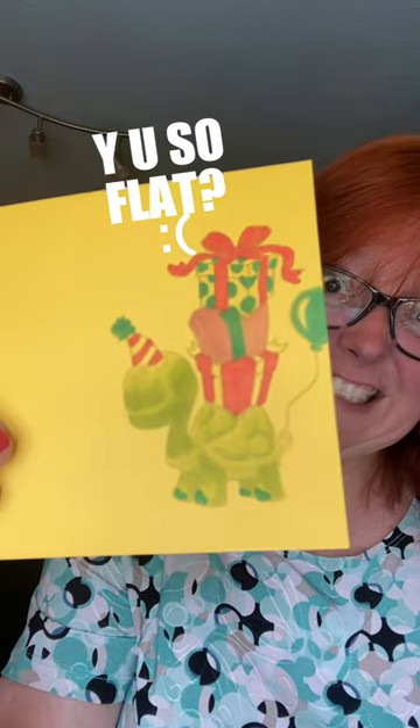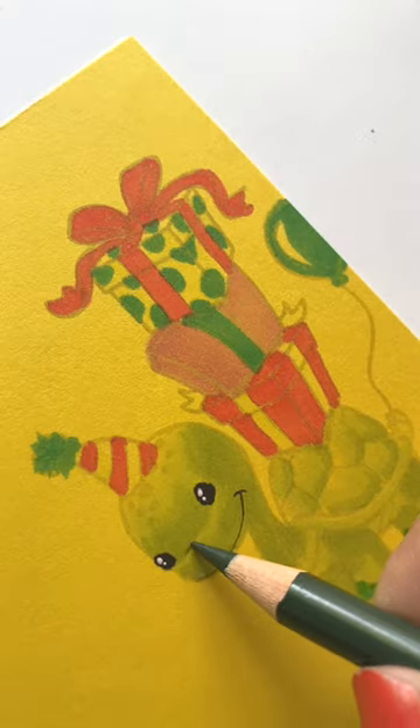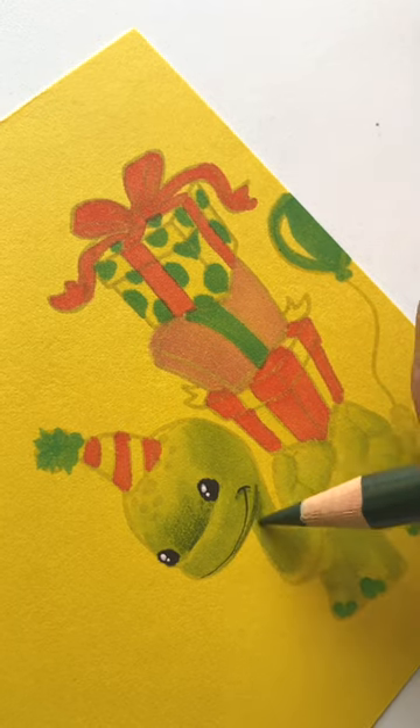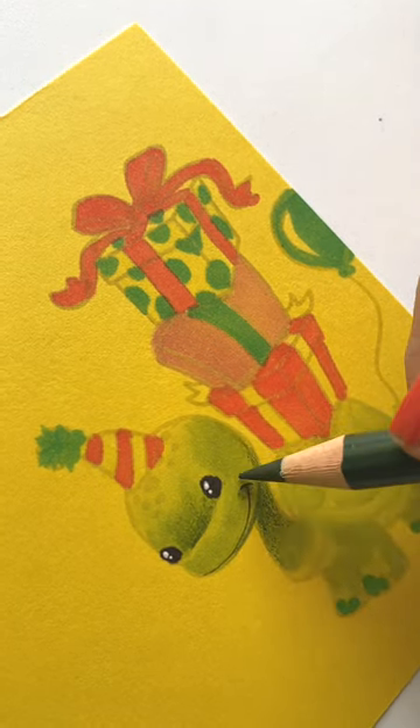What causes alcohol markers to look so flat on colored cardstock, even if you add some fine details in a black pen? The answer is that the paper you're using is a mid-tone color rather than a nice bright white, so you don't get those white highlights.